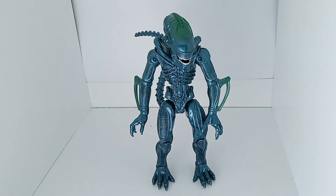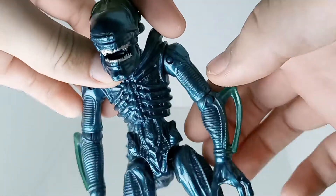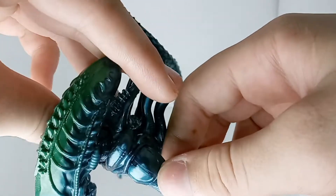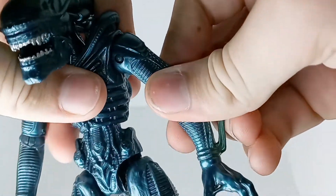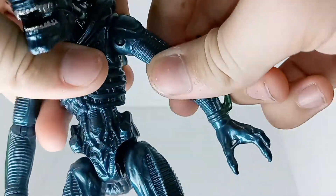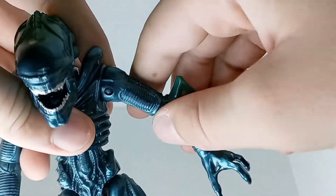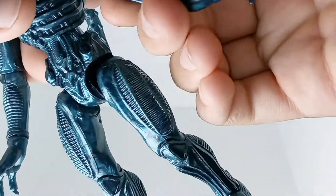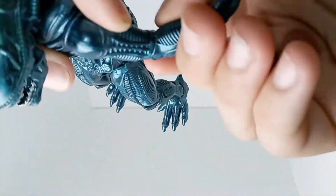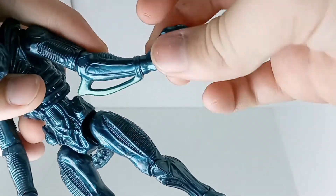I guess I could just jump into how poseable it is. The first piece of articulation is a ball joint with a hinge on the shoulder — it rotates 360 but just clicks one up and down. The elbow has about two clicks and it swivels, and the hand just swivels, that's it.